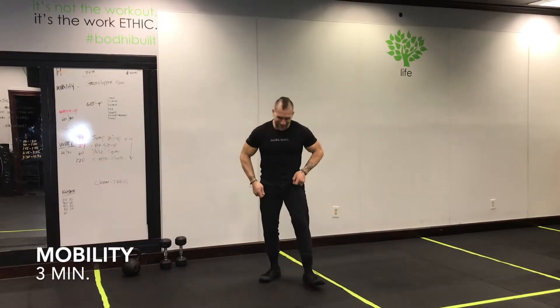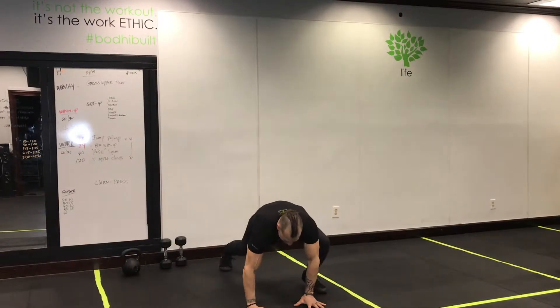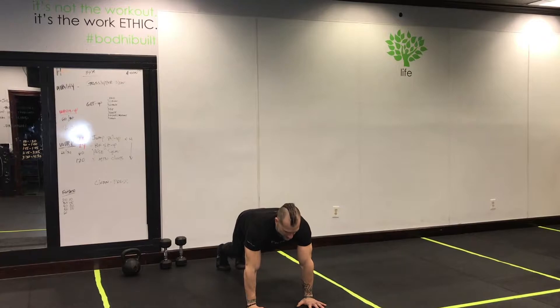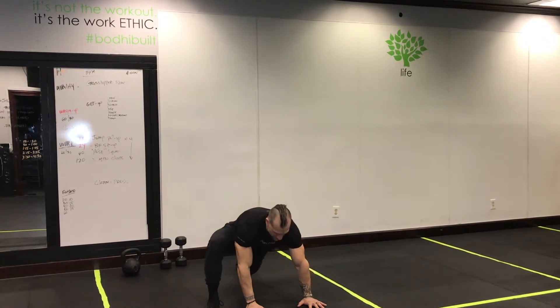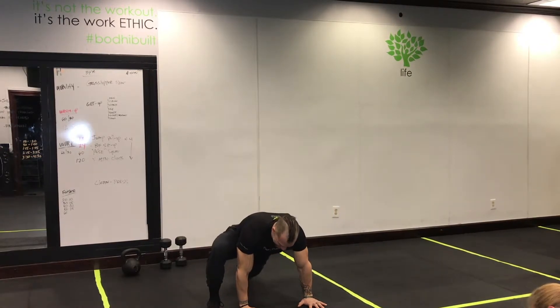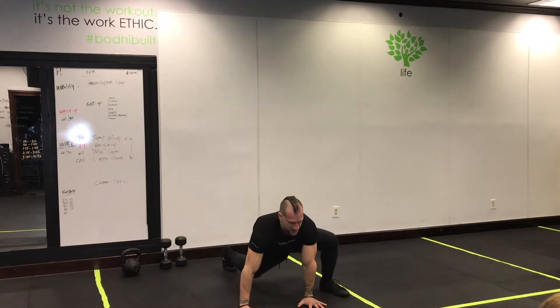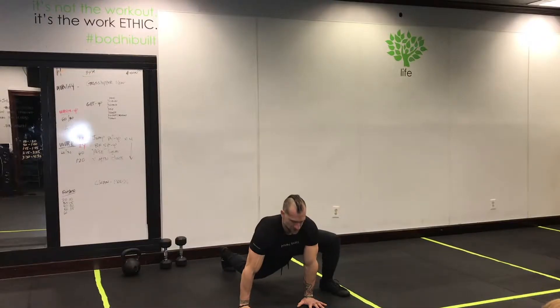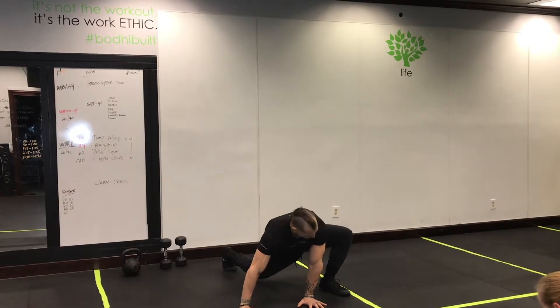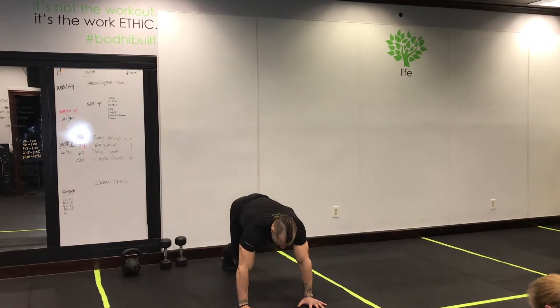Let's get rocking and rolling — mobility grasshopper flow. Take your time with it. Start in the high plank position. For the grasshopper, one leg is up. You don't have to pull that leg through just yet. Use it as a stretch first, get those hips loosened up and move around.